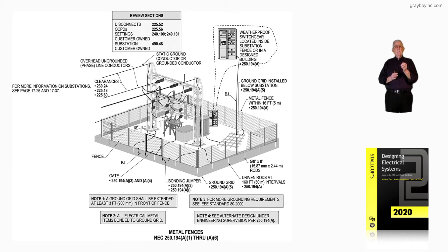The settings would be designed per 240.100 and 240.101, where the voltage is over 1,000 volts. The customer-owned substation is outlined in more detail in 490.48. Clearance rules for services are covered in 230.24.